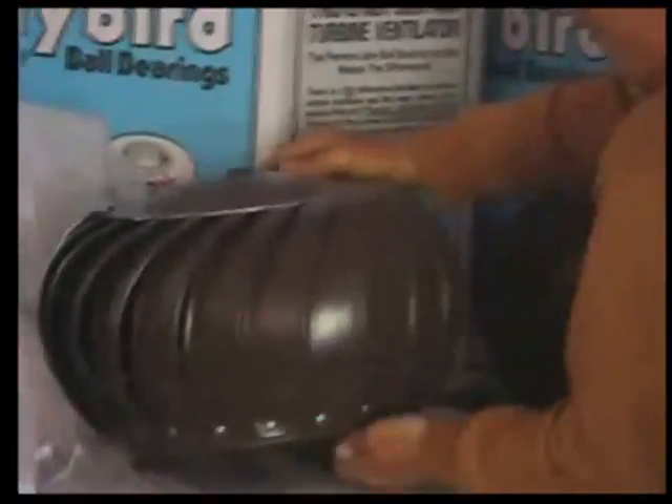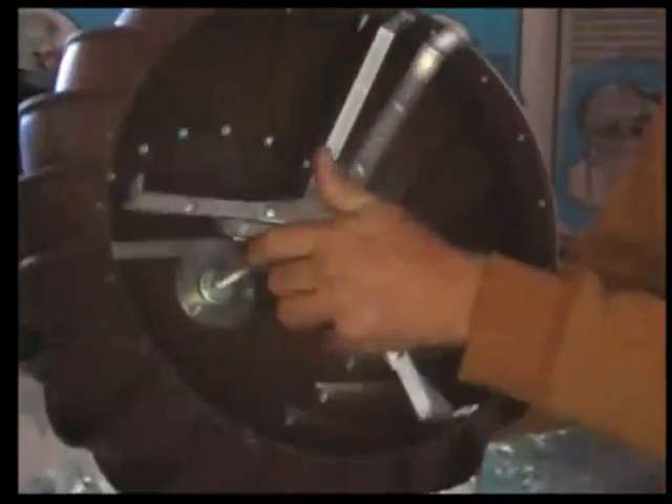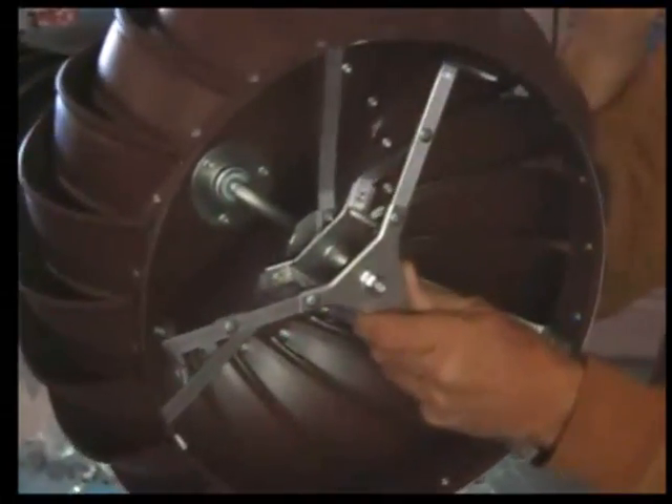People don't realize that there are two different types. This one here looks identical, but it's also called a turbine. The turbine also has ball bearings in it — it's a lot different. With the ball bearings in it, they make them turn so much easier and you don't have the squeak. Most of the time you never have the squeak. Nothing's bulletproof, but the ones with the ball bearings are quite a bit better than the ones with the plastic.